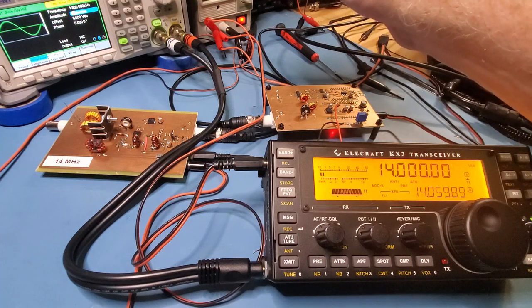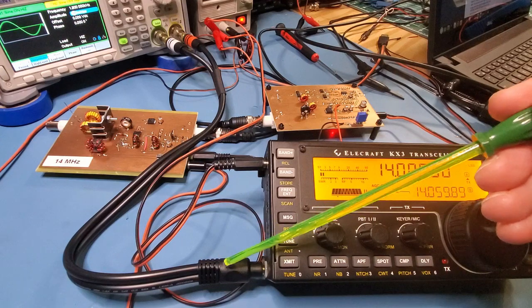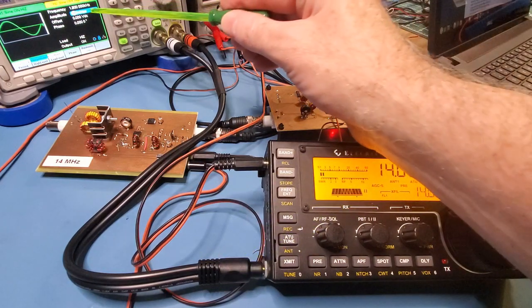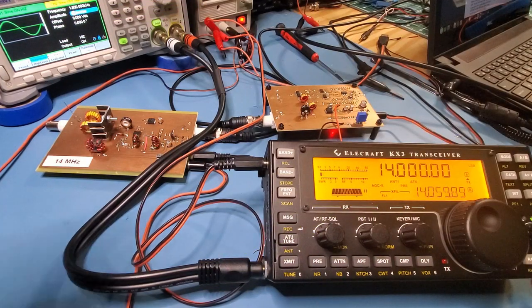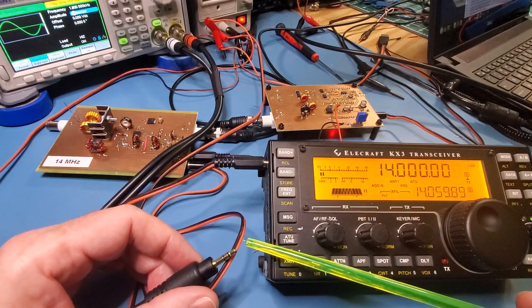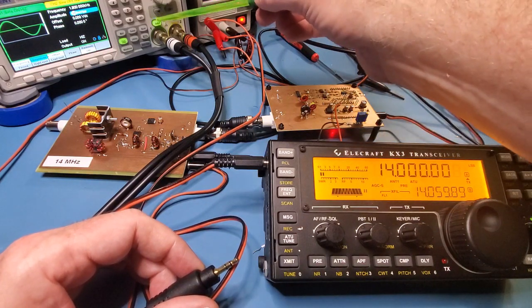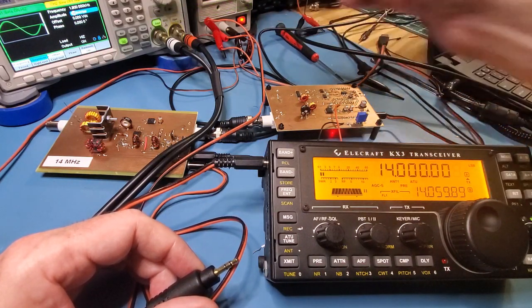Here's my signal generator and I'm injecting that signal into the KX3. It's a 50 millivolt peak-to-peak signal. The important thing is the mic signal to the KX3 comes through on the tip. So I've actually got to turn this channel on, not this channel on.